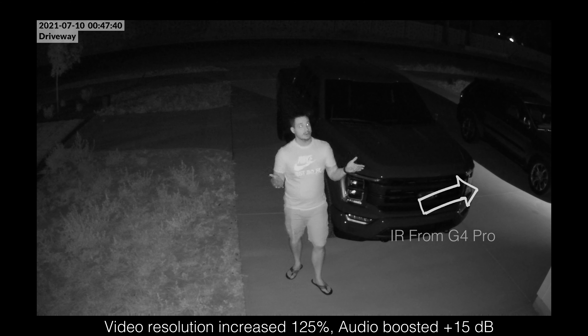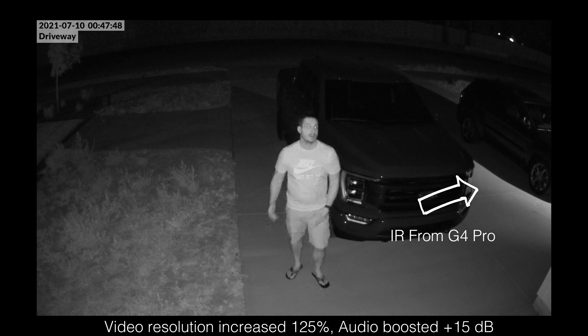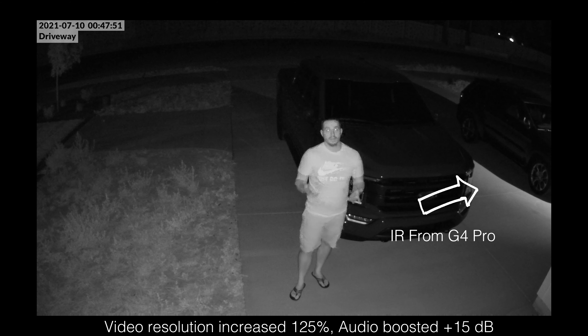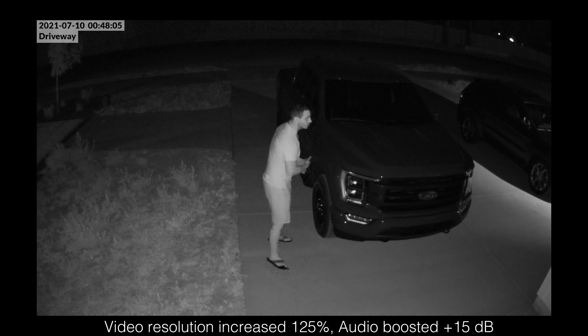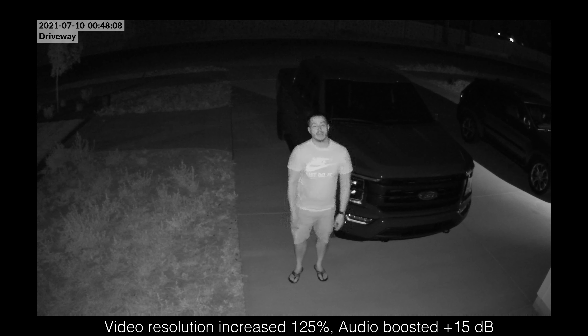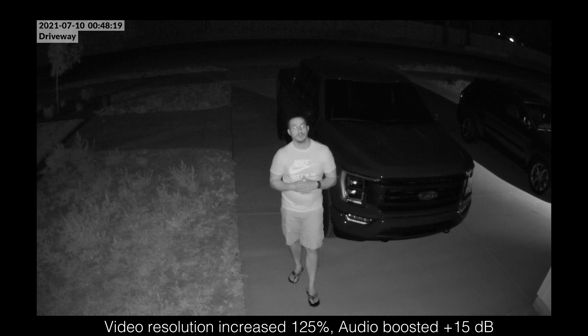Here's the G4 Bullet in near dark on the same driveway. My neighbors have their lights on and that's helping the IR sensor capture a lot more detail. The G4 Bullet has weaker IR capabilities but you can still make out a pretty good amount of detail — if someone walked up to a vehicle you'd be able to make out facial characteristics. The G4 Bullet is no slouch, but it's just not as good as the Pro. 1080p is the max resolution you'll get on the G4 Bullet.